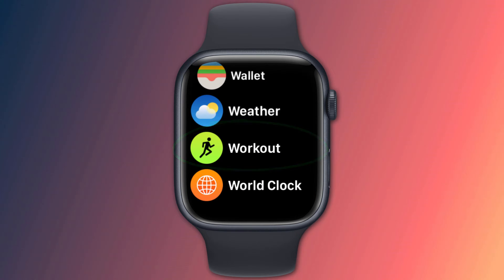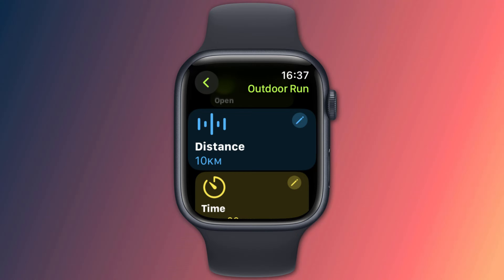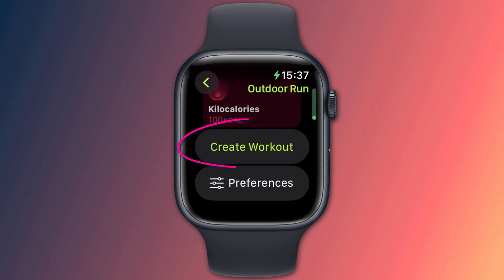Open the workout app and choose the type of workout you wish to start. Rather than tapping start, tap on the little three dots. This will display different variations of your chosen workout routine. Scroll to the bottom of the list and choose Create Workout.